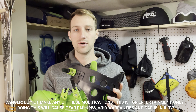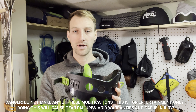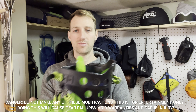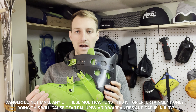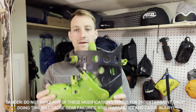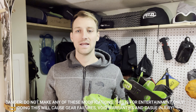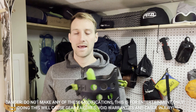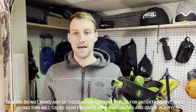So why would you modify a boot made to be super hard and stiff for skiing to work for splitboarding? Here's why I did it and why I like it. If you're splitboarding, you're going to be touring most of the day — I'd say generally about 80% of the time here on the East Coast, when I'm splitboarding in the Adirondacks and places like that in New York, you're below tree line 99% of the time.